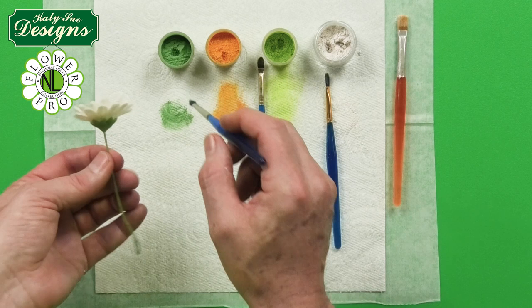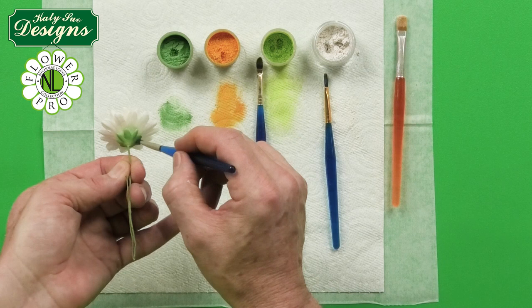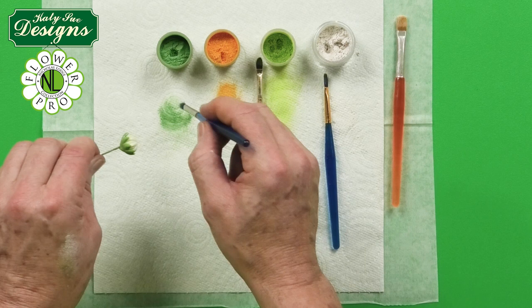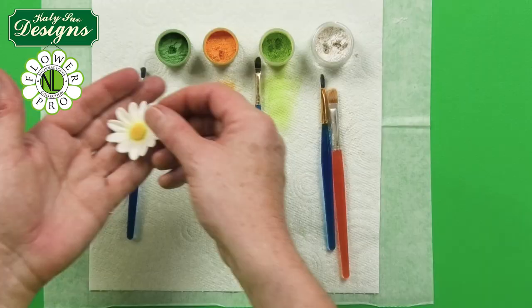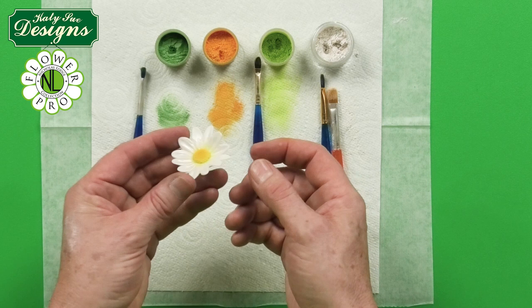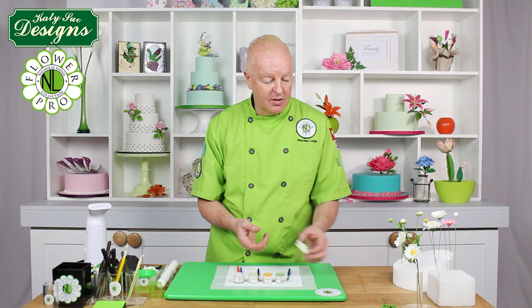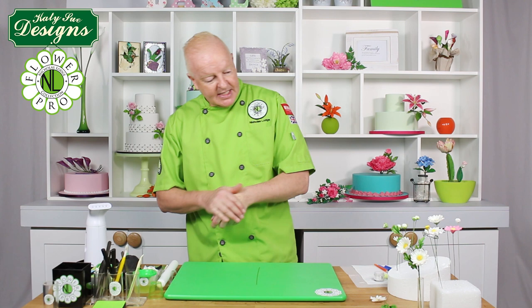Finally, use a little bit of prairie green, which is a soft green I have used on quite a lot of my videos, just where the calyx meets the flower, and also on the buds — just on top of the light green so you get that paler green color right between the calyxes. If you are doing daisies without wire in them, you can just worry about the top — pearl dust, pale green, and yellow. There is no need to worry about the back if it is attached to a cupcake, though you could add pearl dust to the back if you wish.